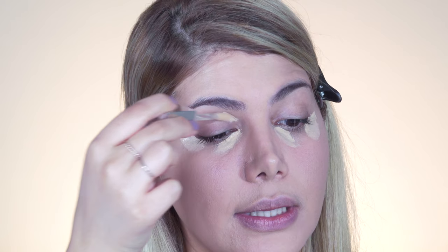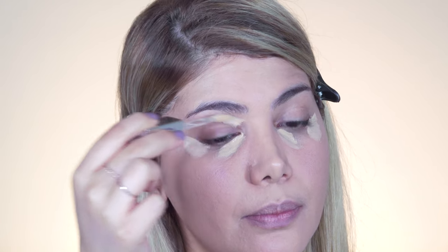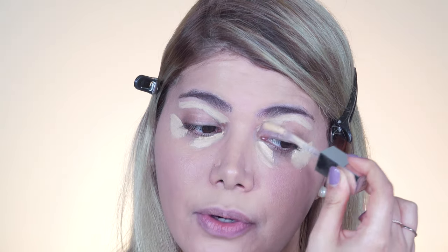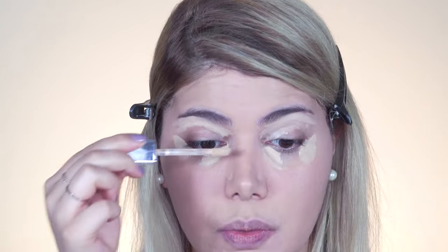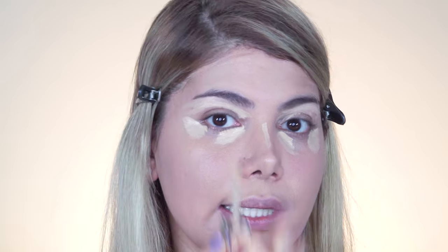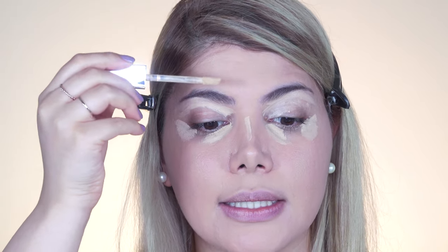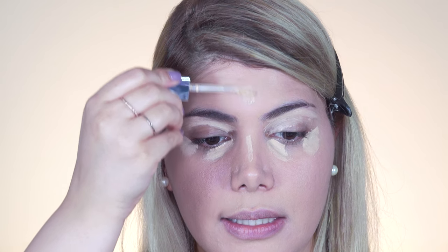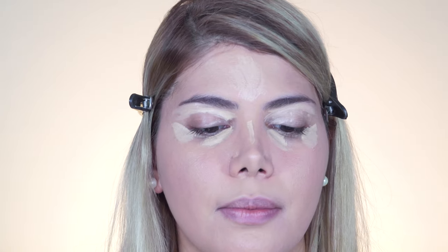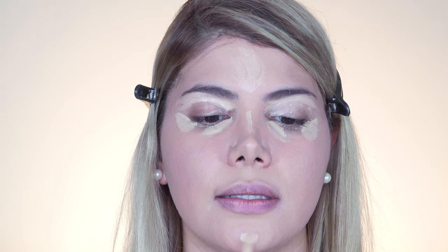Apply the concealer wand in a thin layer near the tear duct and a little towards the temples. You can also go over the eyelid and prime it with concealer, or use an eye primer — that helps eyeshadow shades last longer. You can conceal the nose bridge a little to make it look higher and more pointed, and apply a little on the T-zone area in the center of the forehead. Since I have a small forehead, highlighting with concealer makes it look higher and brighter.